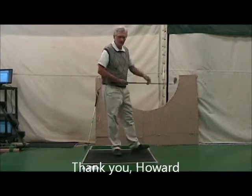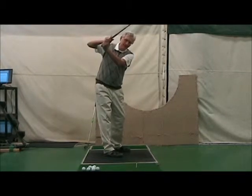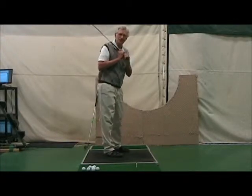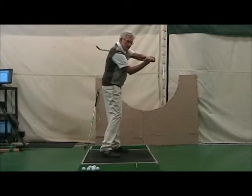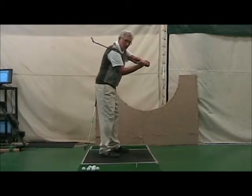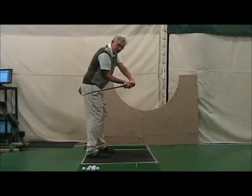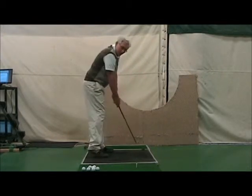Howard had an issue in his swing. Coming down at the top of the swing it was kind of looking like this, which is okay if you reroute it properly. But Howard from this position threw his hand straight out to the ball or over the ball. The club got stuck behind him, and the only way Howard could hit the ball was to come out of his spine angle and do some kind of a flippy move.